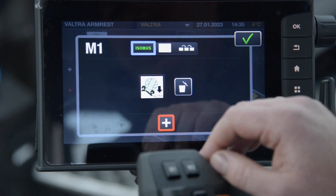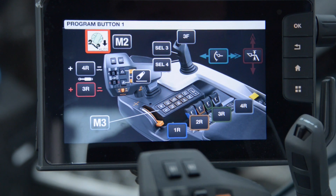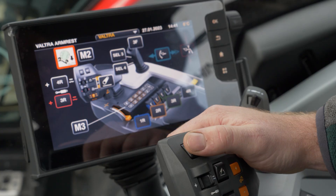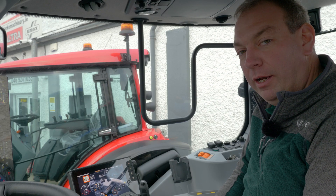Press ok to save this and when we come back out we can see it's saved to M1, and we'll ok this again. Now in the overview you can see the bale tip is now assigned to M1 and we're ready to go baling.